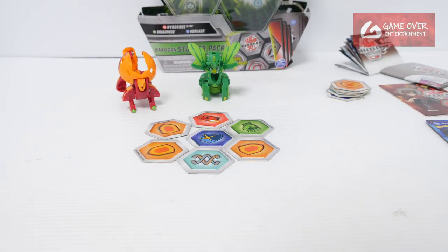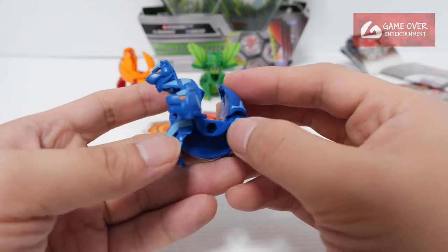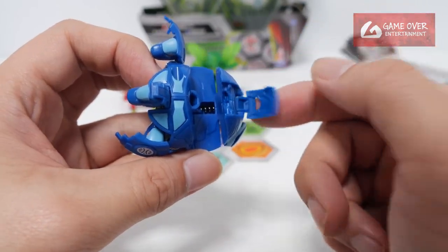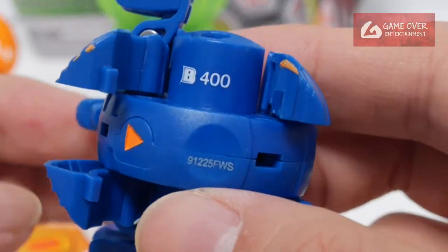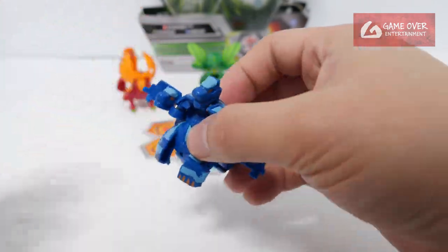Okay, let's see how it opens — one, two, three. Hellcore, originally in Darkus, here it is in Aquas. The legs and tail are manual — push it up, it gets stuck there. Pretty simple design. You can see 4RD here. The two heads are just sticking out of nowhere. Okay, so this is Aquas Hellcore.